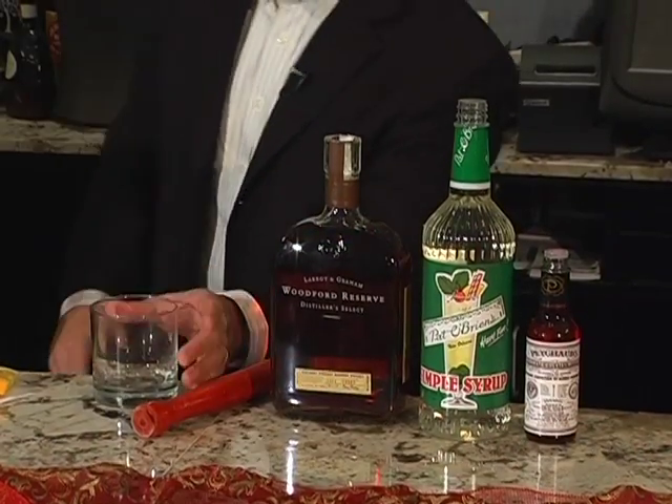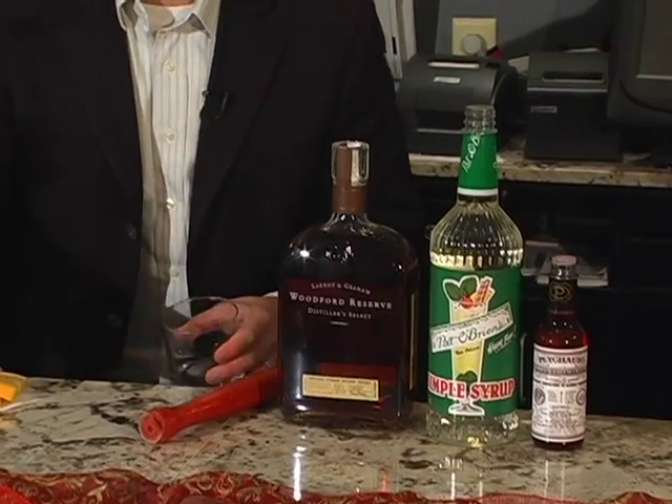Well, it doesn't sound old-fashioned, but I think we should mix up an old-fashioned. Let's do it. All right, what we're going to make now is the Woodford Reserve Old Fashioned.